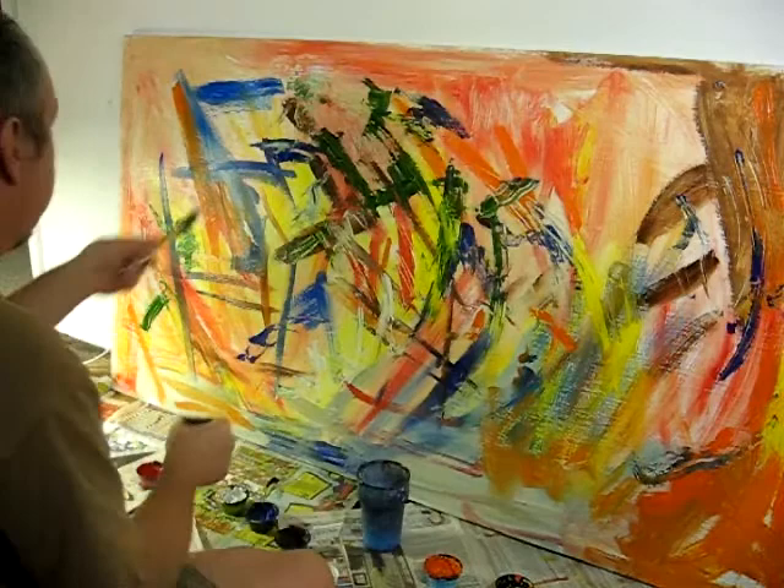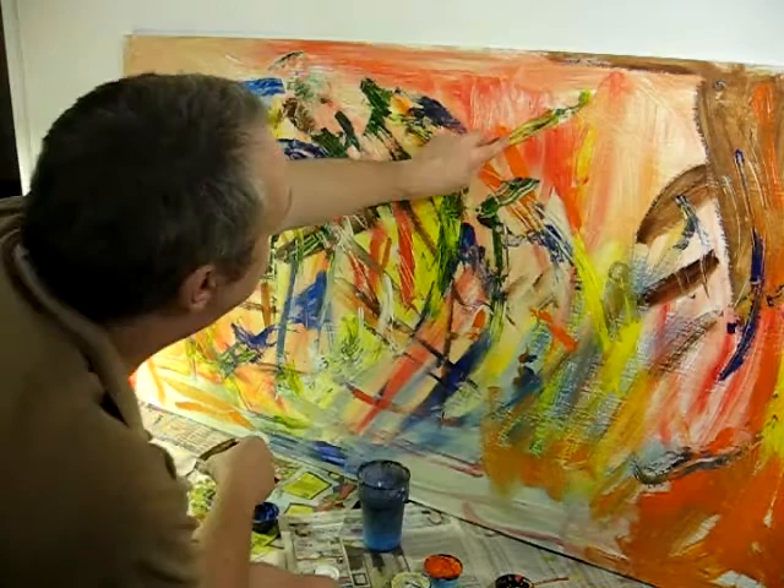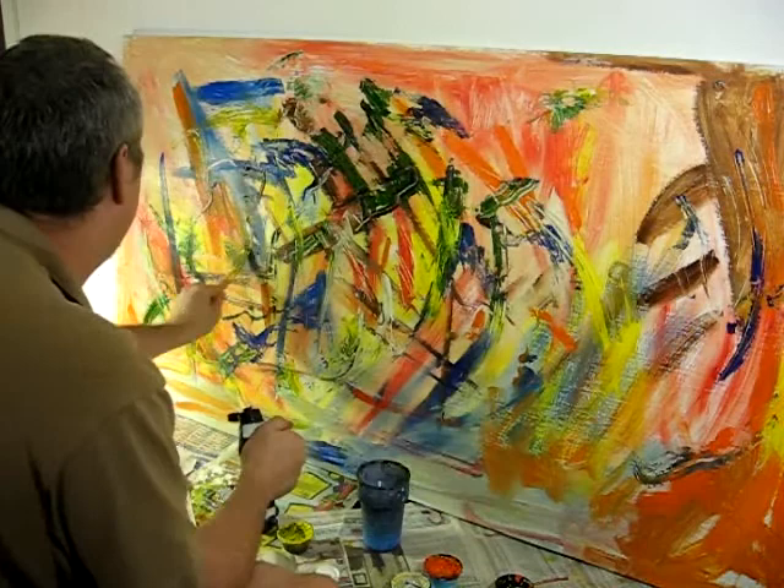I'm just continuing to build up the canvas. It was very deliberate, the choice of title for this series — 'Building a Painting' — because that's what we do here, much more so on the bigger work than on the smaller. It's not an illustrative process; the painting dictates largely what comes next.